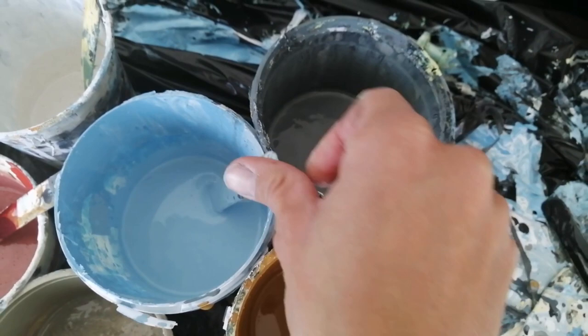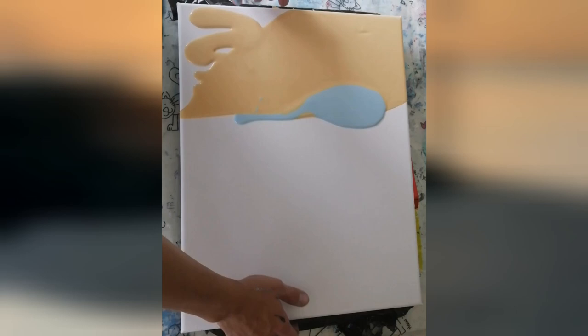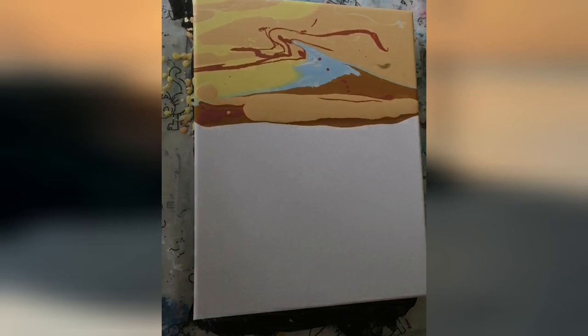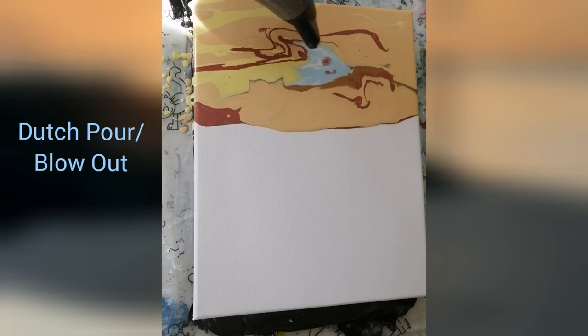The canvas is level. Now we can start with our pour — I'm pouring the sky first, just putting down puddles of colors. The pouring process you see here is mostly sped up times five. The original pouring, painting, and filming time was more than two hours, so I hope this way it's not too fast to follow but also not too boring to watch.